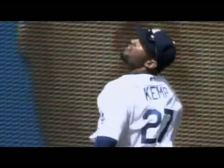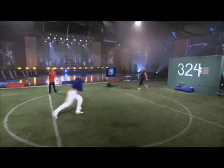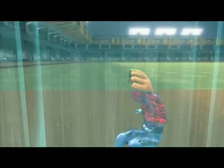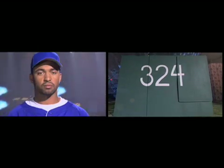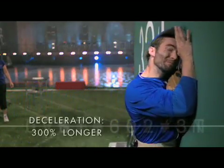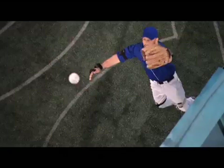Matt Kemp collided with an unpadded wall, with most of the force focused on his shoulder. But had he hit the padded wall, the pads would have distributed the force over more of his body, and they would have decreased the forces he felt by slowing him down more gradually. By lengthening that deceleration by 300%, Matt Kemp's run-in with a padded wall could have left him with just a bruise instead of a serious dislocation. Bottom line: padded walls can drastically reduce injuries, letting outfielders turn a grand slam into grand theft.